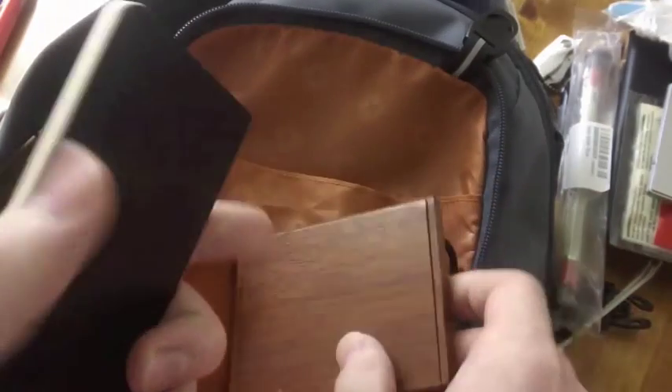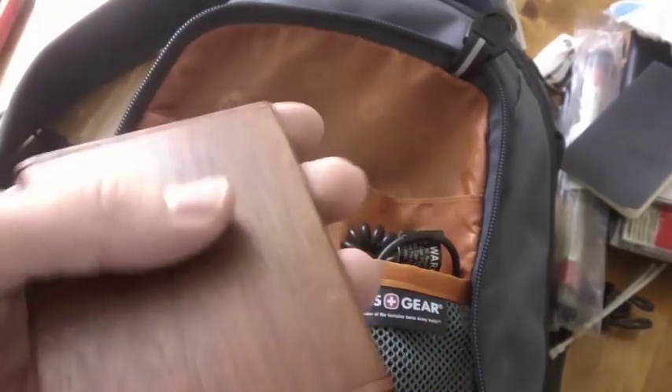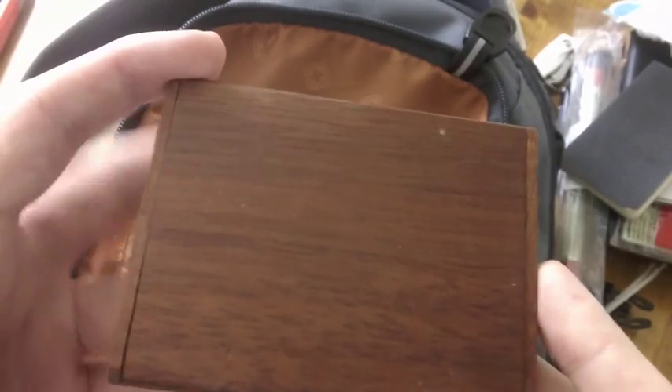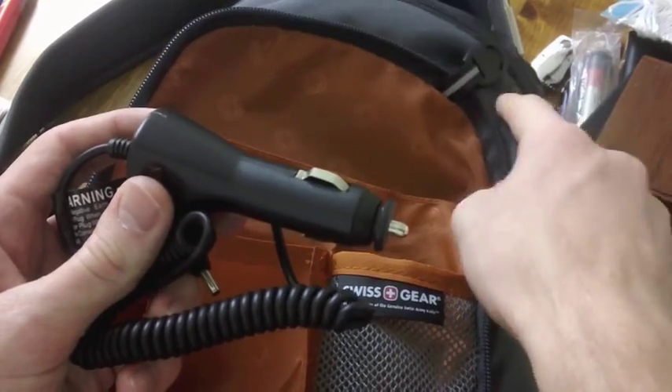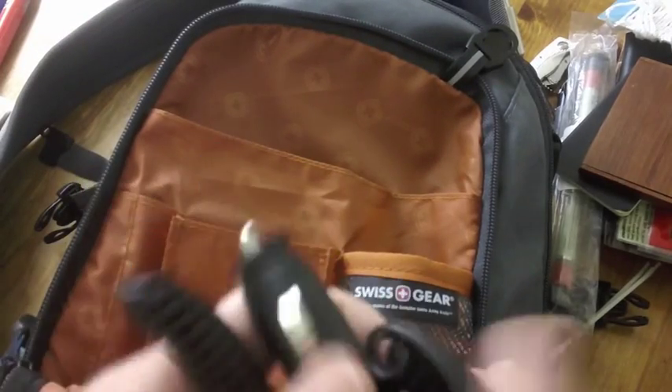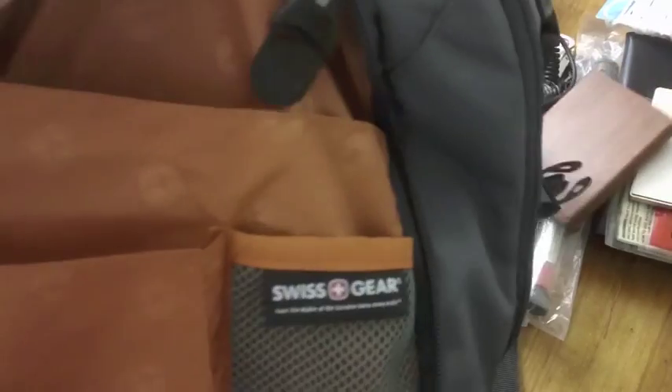Here we have a little Moleskine Voila notebook — just in case I need to take notes. The nice thing is it's perforated, so you can write a note and tear it out to give to someone — an address, instructions, a shopping list, whatever. And this is the business card case, which has business cards in it. There's also something that goes with the charging kit inside — it didn't fit in the kit, so it goes here in this little mesh pocket.